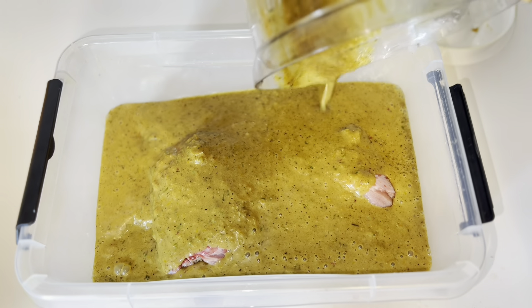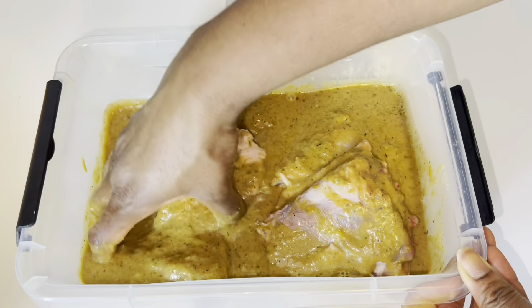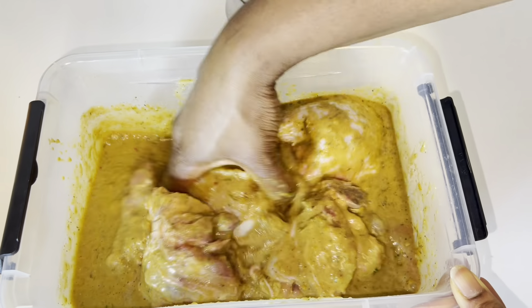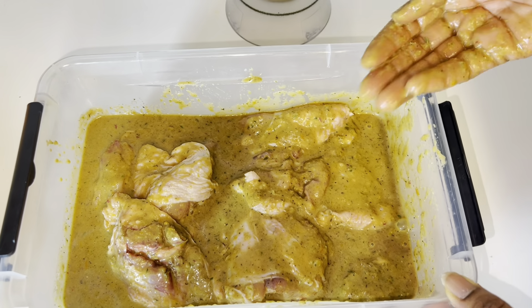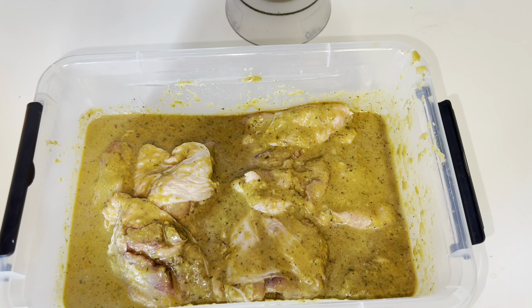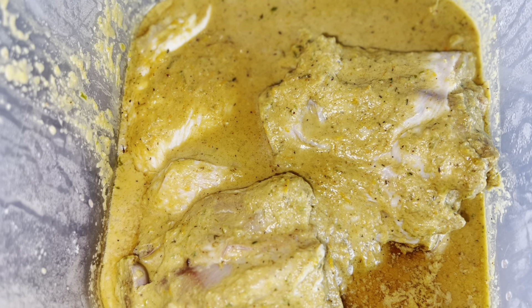I added the marinade to my chicken and my turkey and I kept it overnight. The longer you marinate, the more the chicken absorbs all the juice and goodness you've put in. If you have not subscribed to my channel, what are you waiting for? Come join the family — we bring you beautiful, amazing, easy, tasty, finger-licking recipes. Subscribe, like, comment, and share this video. I put my chicken in the fridge and came back to cook it the next day.